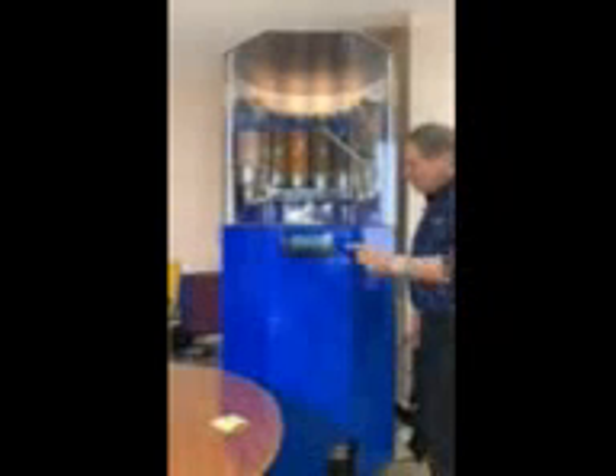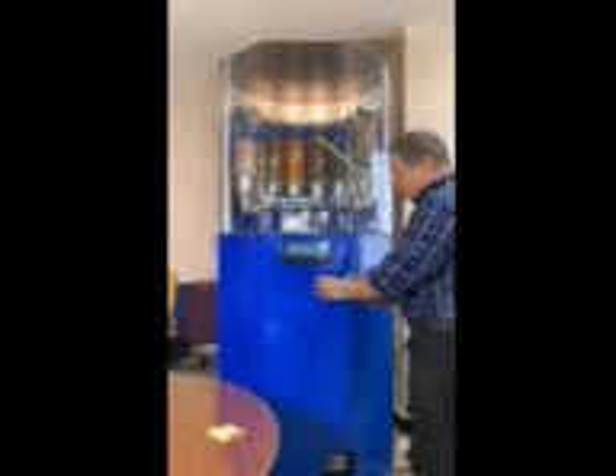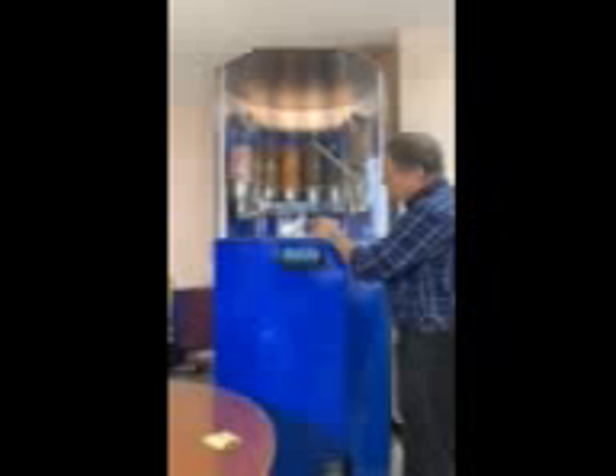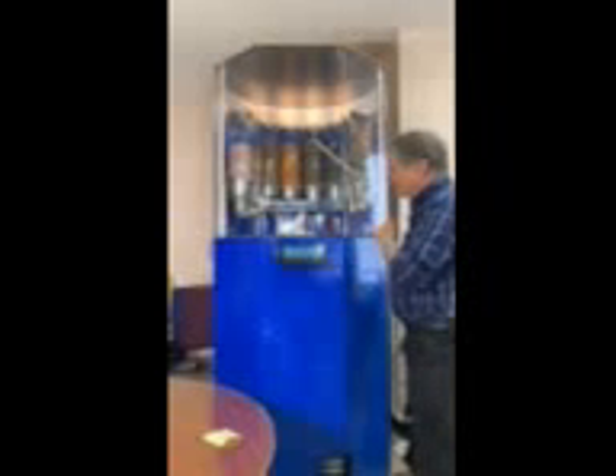Alright, we're going to start by pressing the start button. This gets the ice cream in position — the frozen ice cream cups in position — and we'll raise one cup to our serving area up top here.